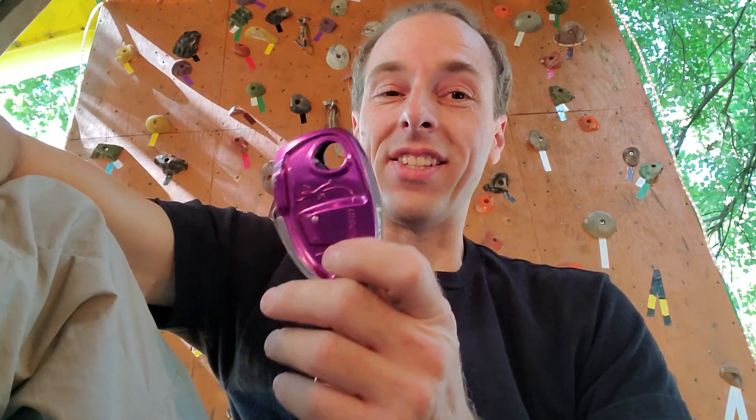I tested the Grigri too, because I heard complaints that the new Grigri does not catch, and it caught every time. So I'm not quite sure what was up with that. This is the Grigri Plus, but I don't know why Grigri would make a new Grigri that doesn't catch as well as the old one.